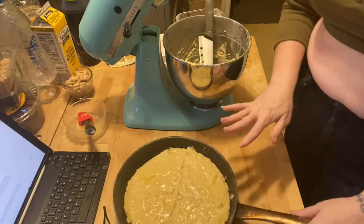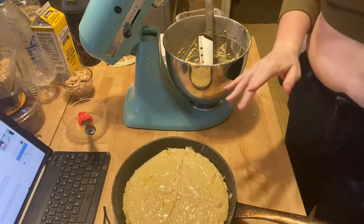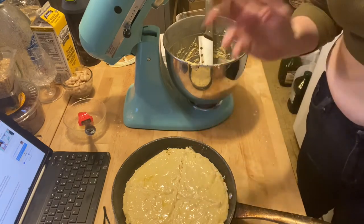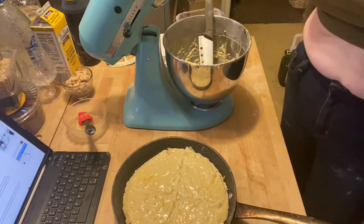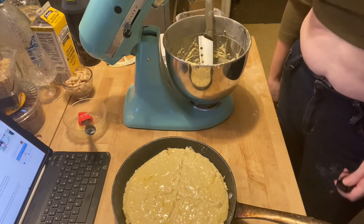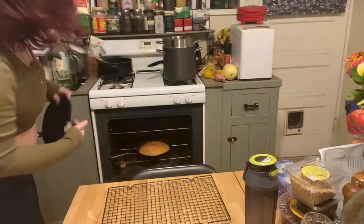This is going to go in your 400-degree oven for approximately 30 to 40 minutes. It should sound hollow when you tap on it. We'll be back in just a little bit to see how it all turned out.